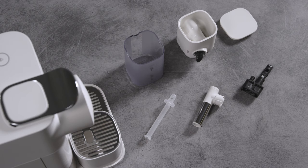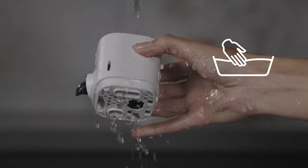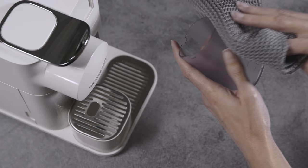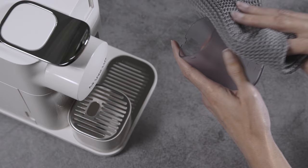Clean all the components in the upper side of your dishwasher. When a dishwasher is not available, soak all components in hot drinking water with a soft detergent for at least 30 minutes, and rinse thoroughly with hot drinking water. Dry all parts with a clean towel and reassemble.